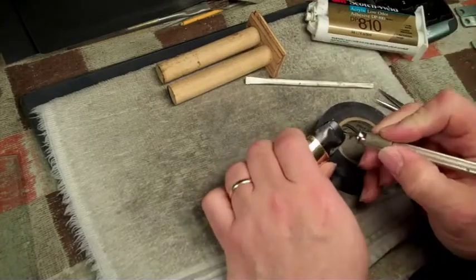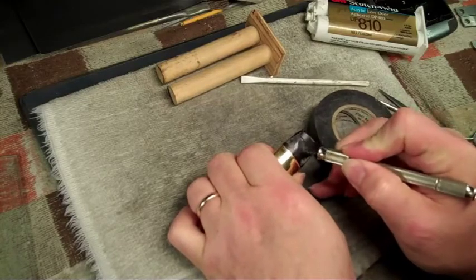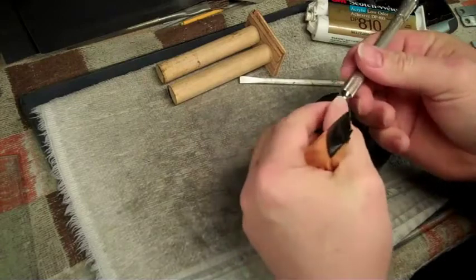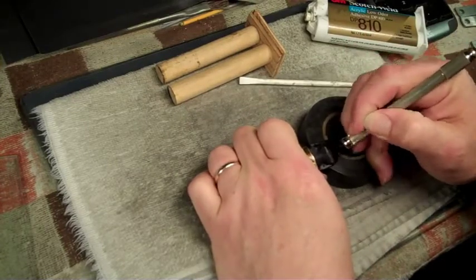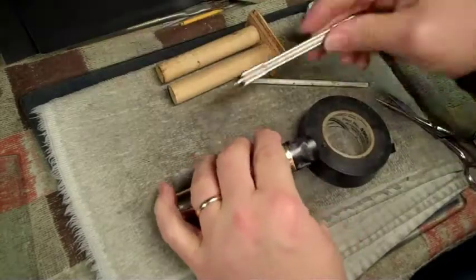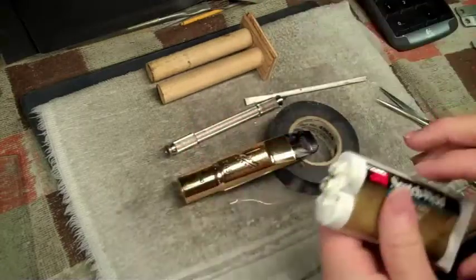The other thing I do for prepping is lightly etch the area — put some scratches in it. This is a pin vise with a needle spring in it. I don't know if this is important or not, but I do it. It might help the material to adhere.